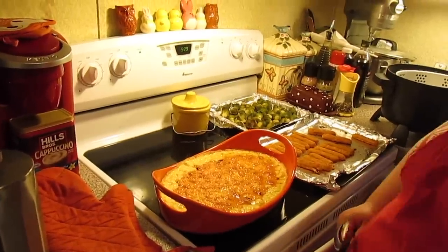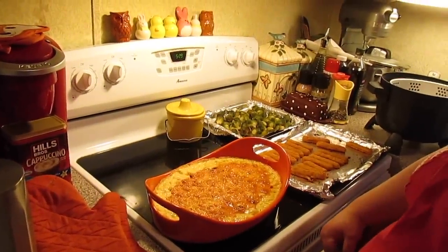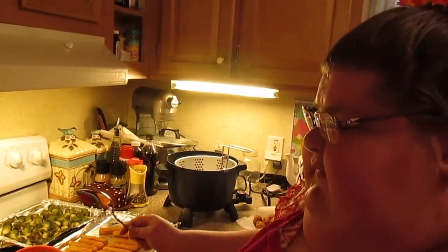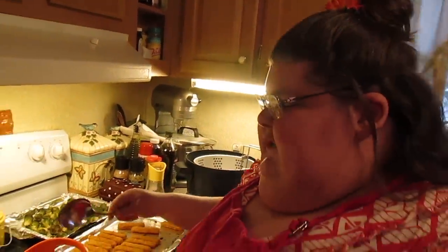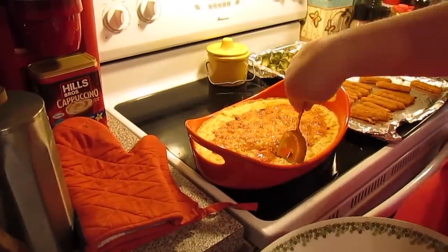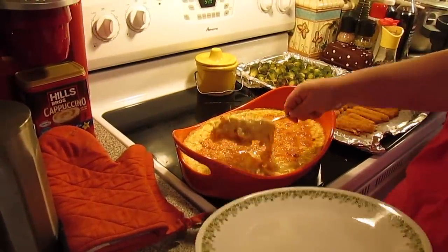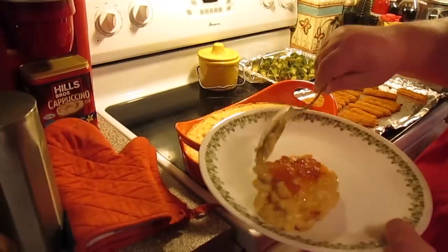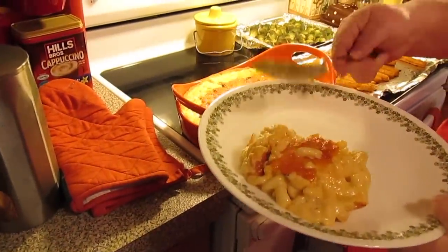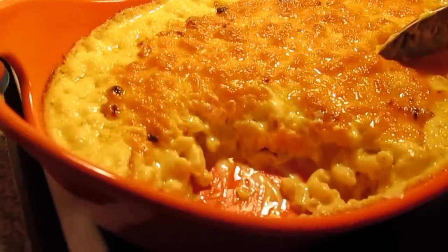The mac and cheese just came out of the oven. I let it go for about 25 minutes and then I flipped it to broil and let the top broil for about 2 to 3 minutes to get it all nice and brown on top. Then I let it sit for a good 10 to 15 minutes before serving because it's extremely hot.